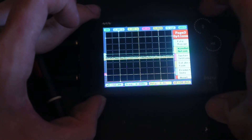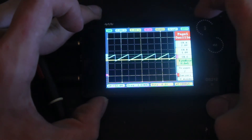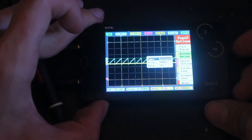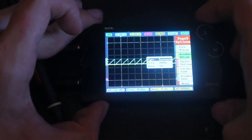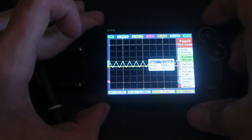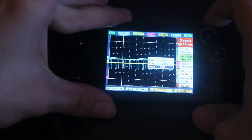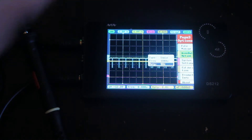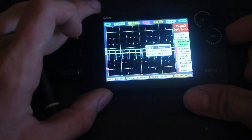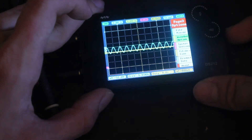The frequency maxes out at 10 kilohertz. Let's set the time base to 0.1 milliseconds. Going to wave output and setting it back to square, you can select the duty cycle — you can make PWM as low as 10 percent or as high as 90 percent, because at 100 percent it's just DC voltage and at 0 percent it's nothing. Pretty cool. It does default back when you change the wave type.